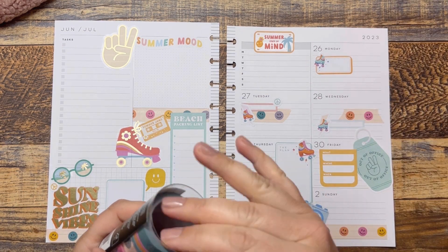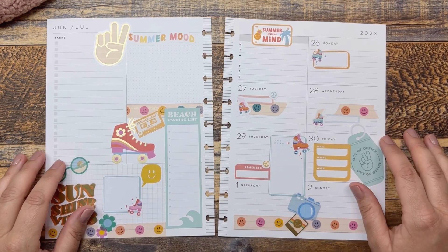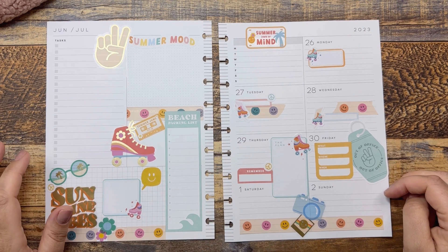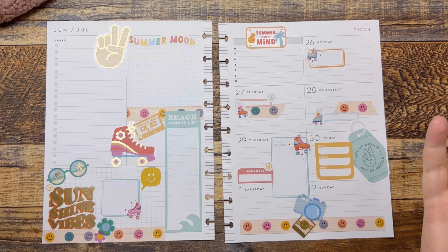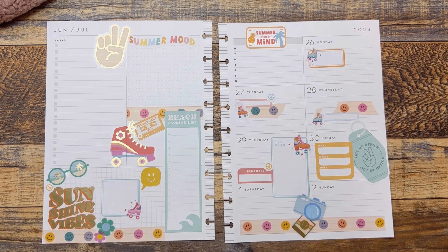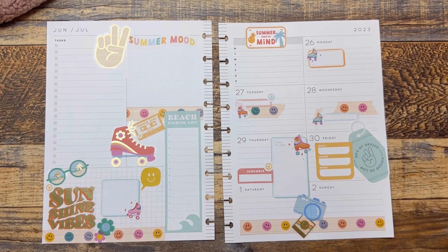You guys will have to let me know if you have any fun summer plans that you're looking forward to this summer — even if it's a little staycation or a day trip, something like that. Definitely let me know down below. I hope you enjoyed this video. If it wasn't super chatty, I was concentrating very hard on trying not to use all the stickers, but we still did. If you ever choose to purchase anything from Happy Planner, there's an affiliate link down below — it helps me out, and I really appreciate it. So thank you guys so much, I hope you're having the best week, and I will see you next time. Bye guys!